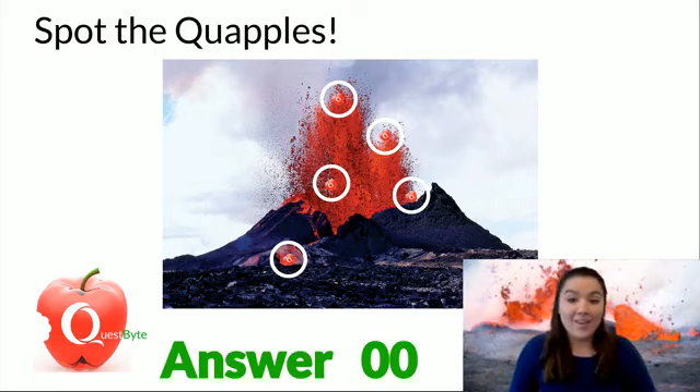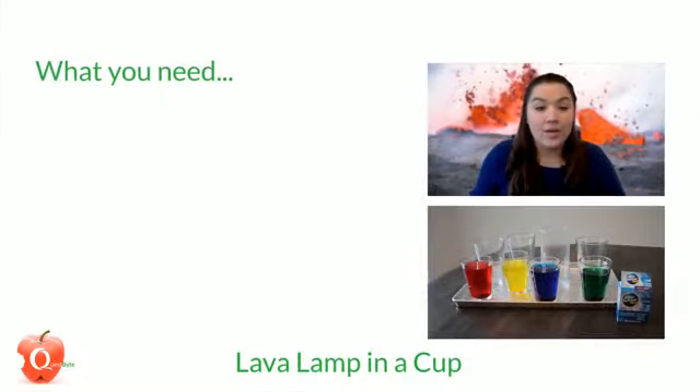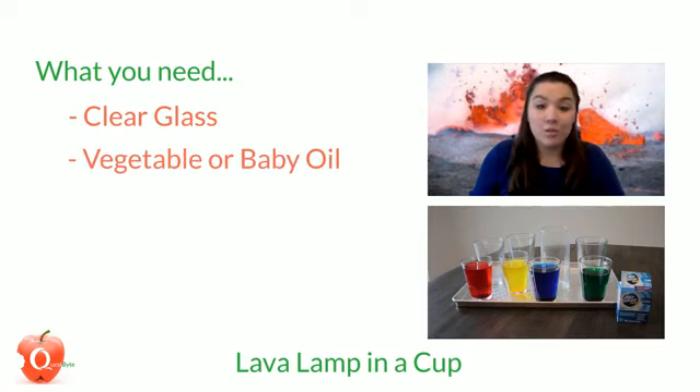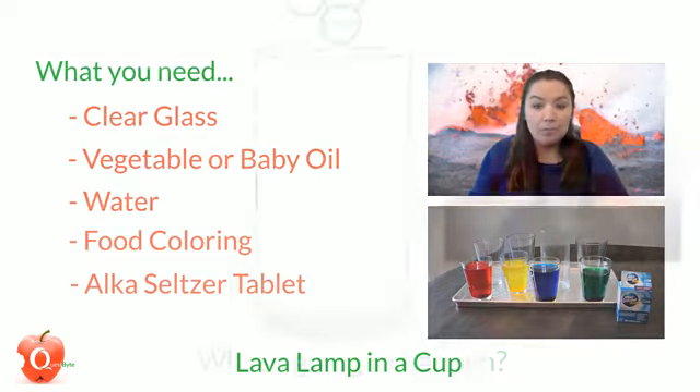So today we are making lava lamps in a cup, and yes, this is very cool. So what are you going to need for this? You're going to need a clear glass or two, vegetable or baby oil, water, food coloring, and an Alka-Seltzer tablet. So what is going to happen? Why does this make lava lamps?